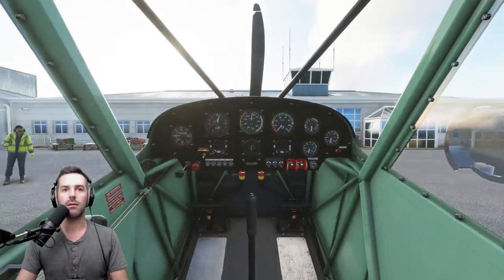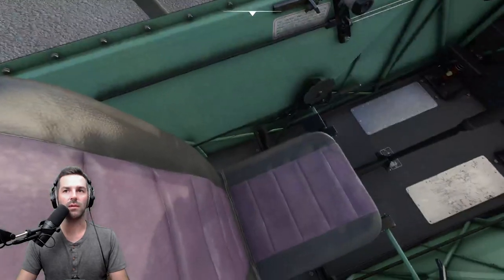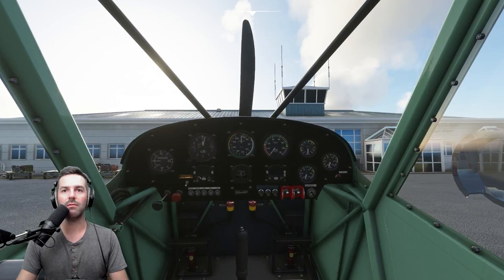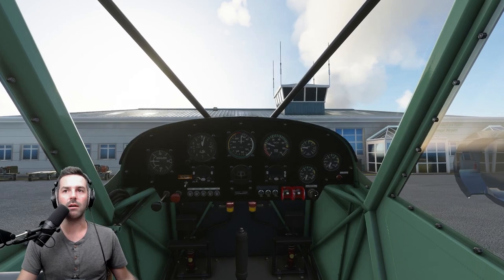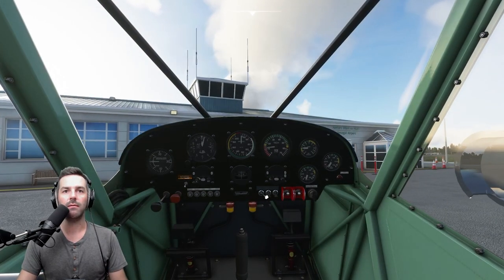Let me just start it up. Make sure that the fuel selection is set — I might not have a fuel selector on this one. Yeah, just start it right up. I'll go ahead and start taxiing as well. We'll turn on that landing light.